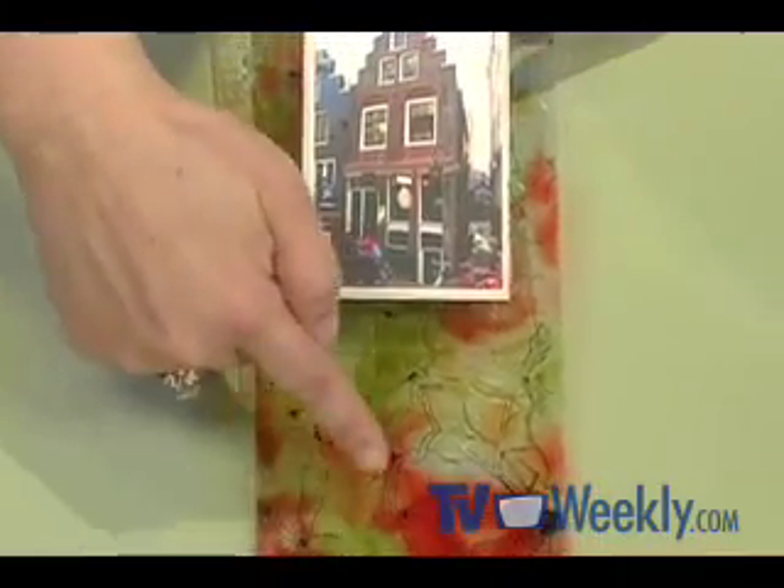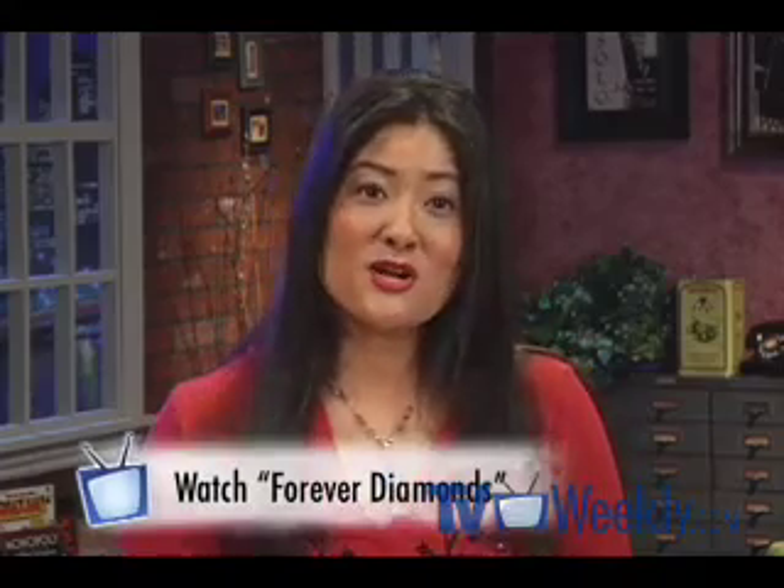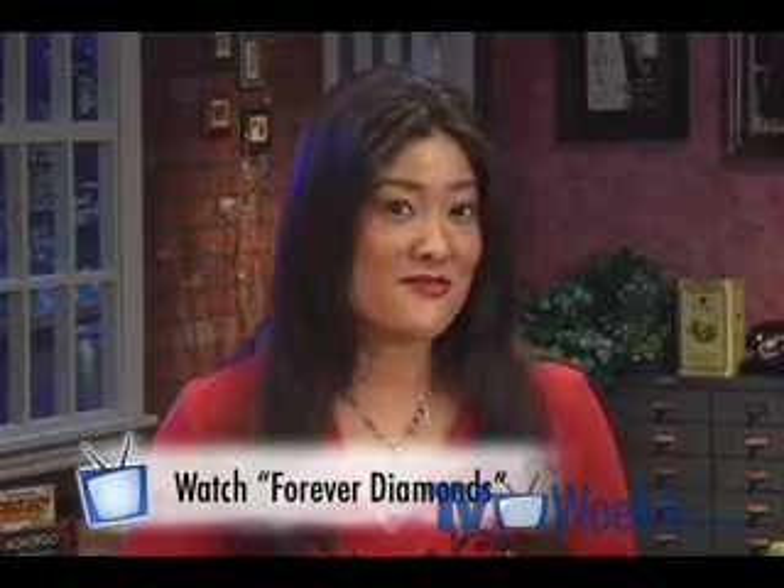Here's my panel that's all finished. You notice that I've added some color here in the background, and the color is transparent. The way that I did that is I mixed a little diamond glaze with dye-based ink. And if you want to see that technique, you can watch my episode called Forever Diamonds.